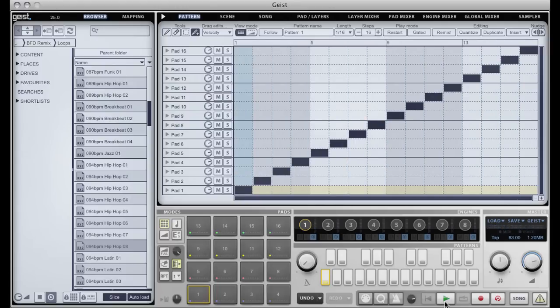Now when remixing a loop like this it's generally desirable to simply swap slices around rather than playing multiple slices at the same time, and this is where the traditional pattern sequencer isn't so well suited to the job. If I want to swap two of these slices I have to insert steps and delete steps.